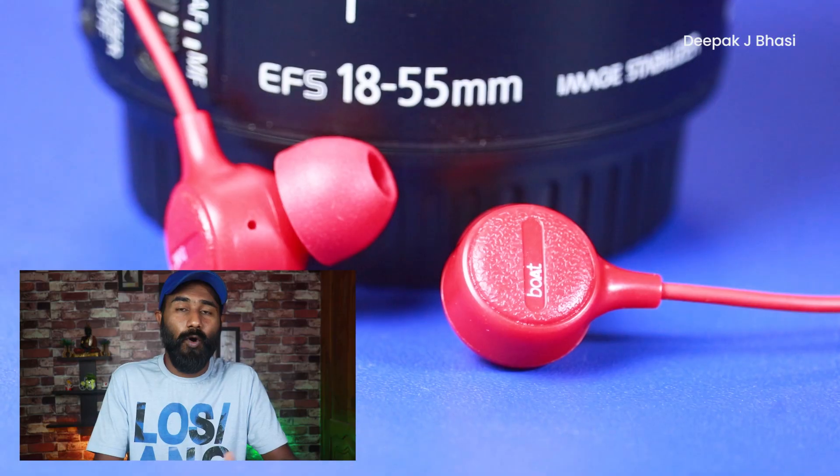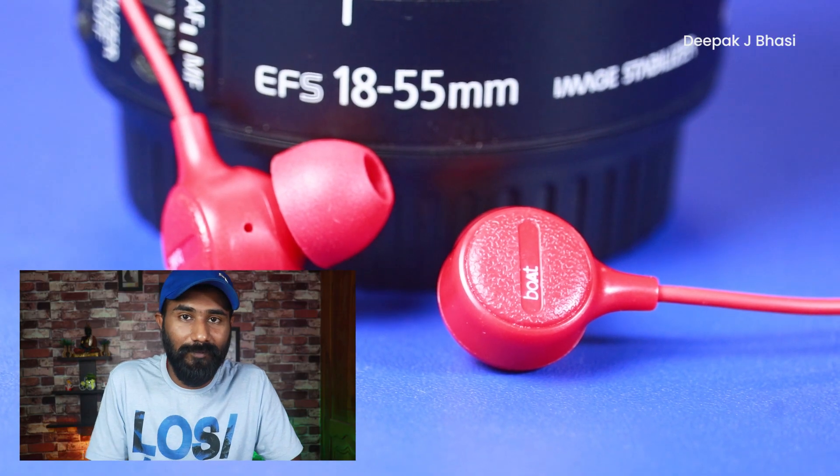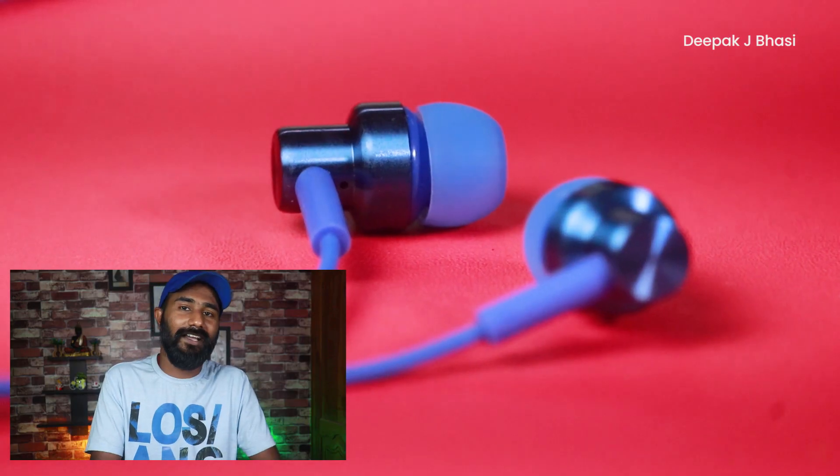For 400 rupees, we have two earphones to compare: the Boat Bass Hertz 103M and the Redmi High Resolution Earphone.